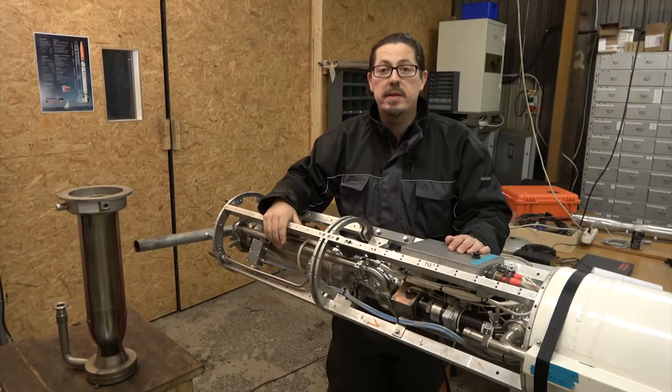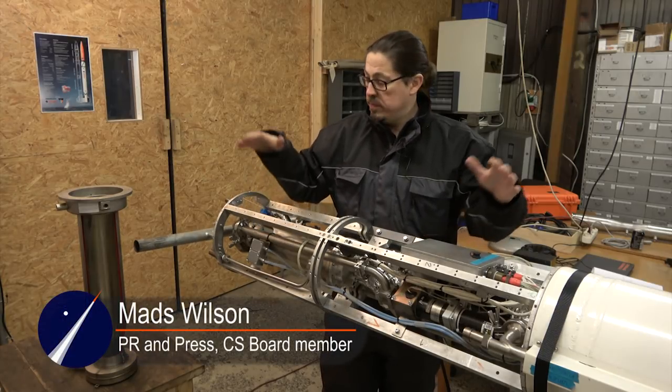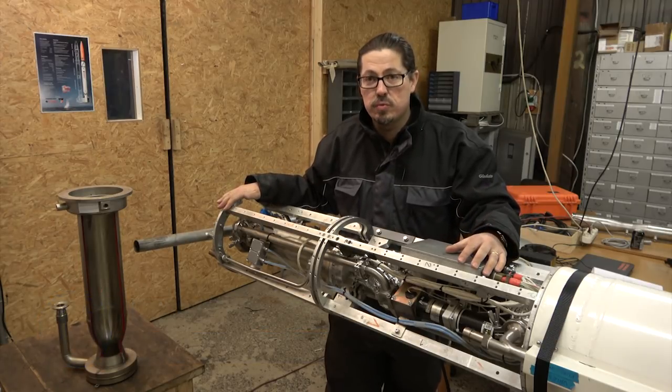Hello guys, welcome to the Copenhagen Suborbitals workshop. Today I'm going to show you the lower end of the Nexo E2 rocket.